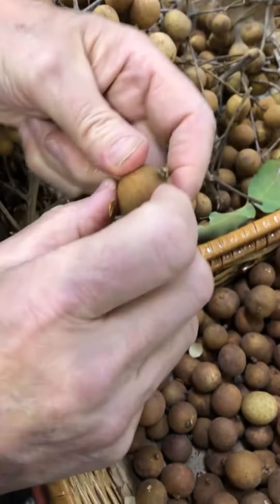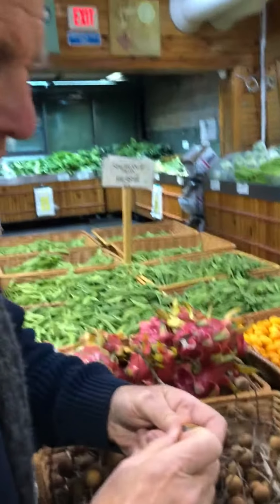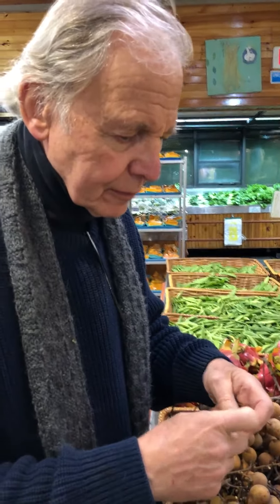Okay dad, what is this? This is called the longan. Longan. L-O-N-G. But you pronounce the G? Yeah. Longan. And we always have these in here.